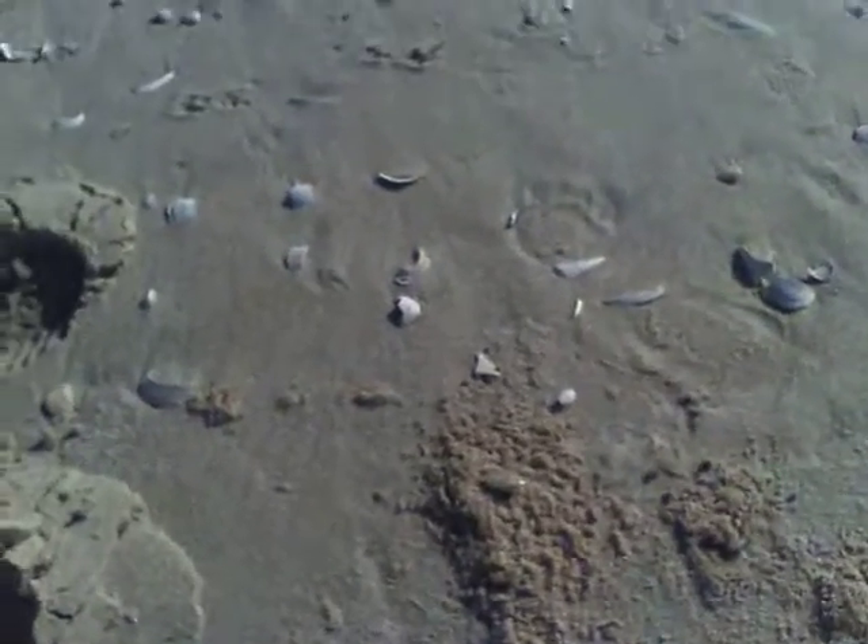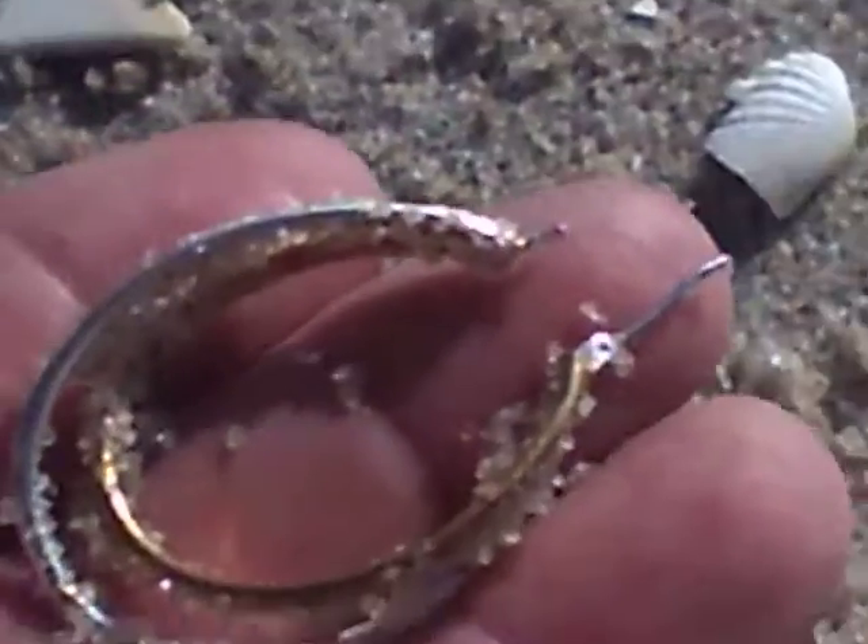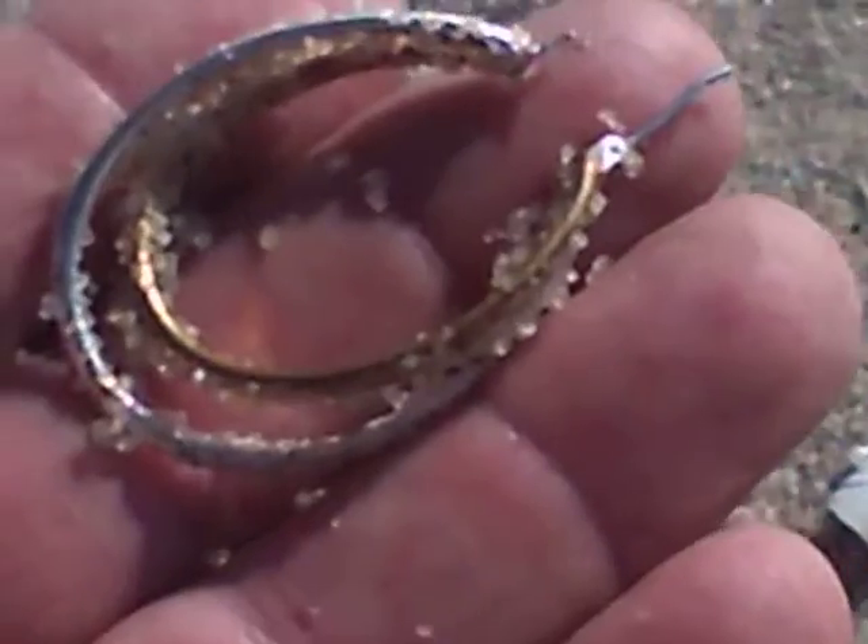One more scoop — I scooped it out. This is what I found. I don't know what it is yet. It's just jewelry, but we'll see. It's a big earring. So there's my first piece of jewelry today.